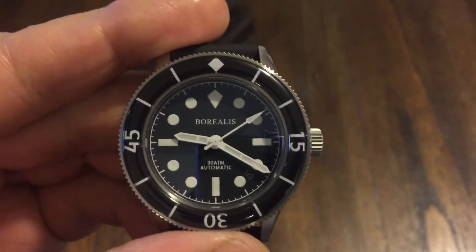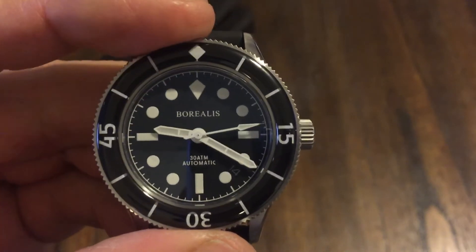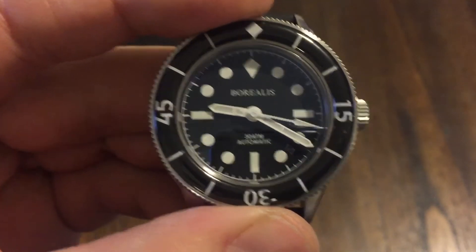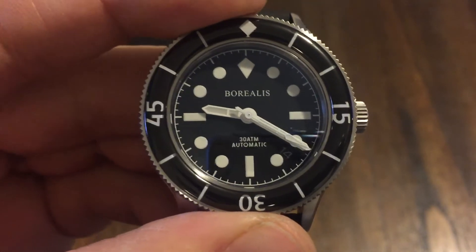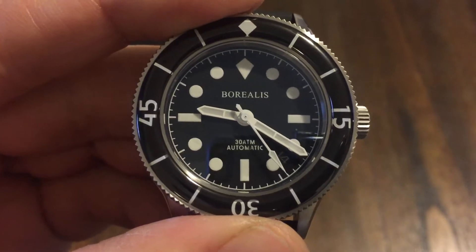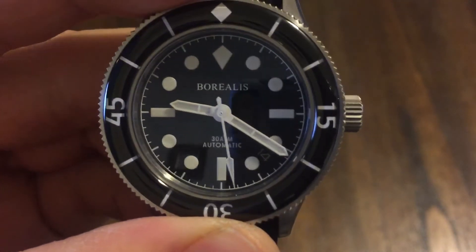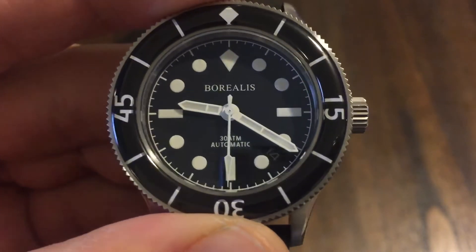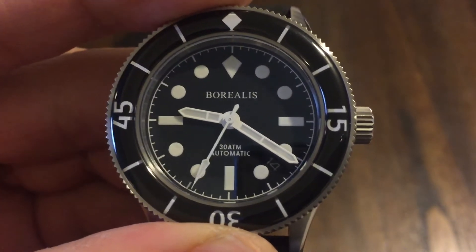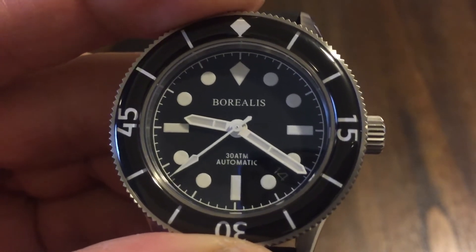So let's go over this thing. This is a Borealis automatic, of course. It uses an NH35 automatic movement — a Seiko movement. You have the date aperture at four o'clock, and we have a really nice sweep. I love how the hour markers and the hands are all white like that — it just looks real clean.